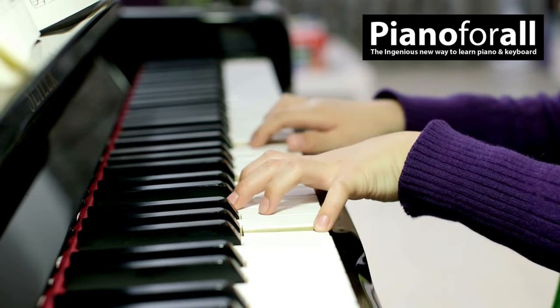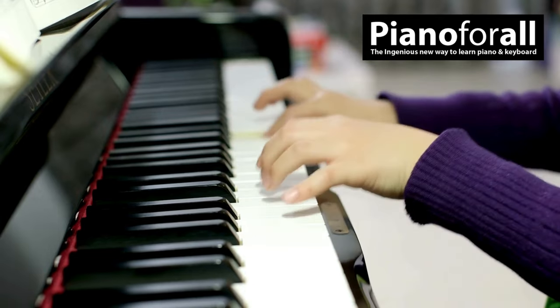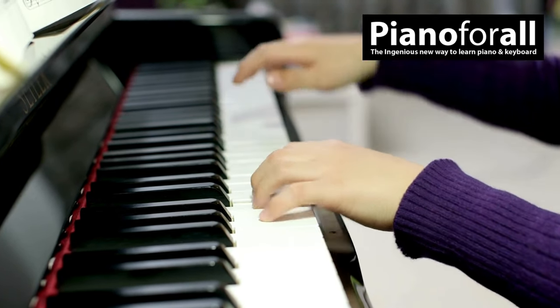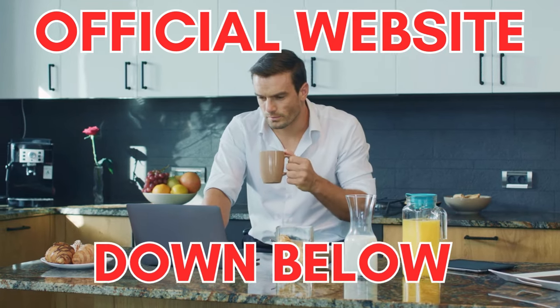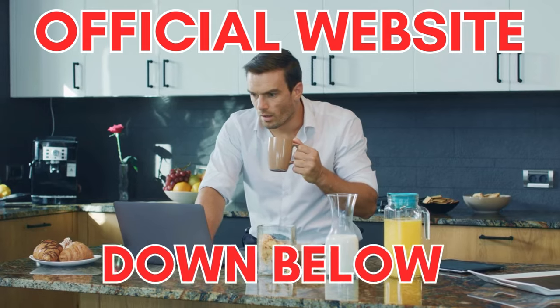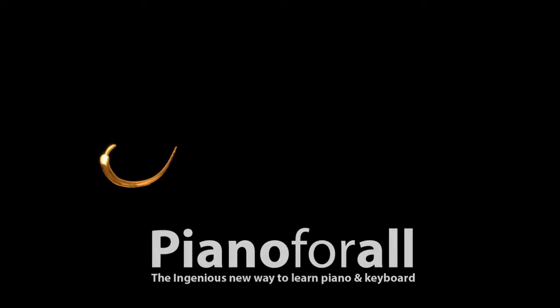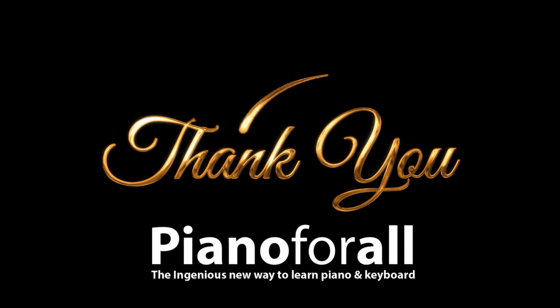Within minutes you could be discovering the secrets of people who can sit down at a piano and effortlessly play any song in any style. Just remember, if you want to purchase the original Piano for All, only buy it from their official website that you can find here in the description below. Thank you so much for watching this video. I hope you have a great day.